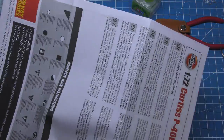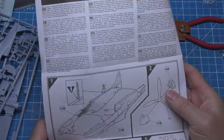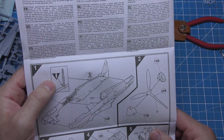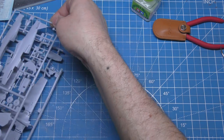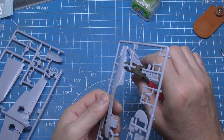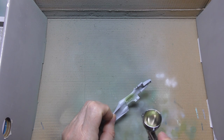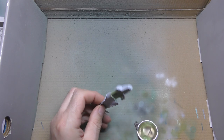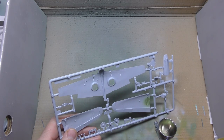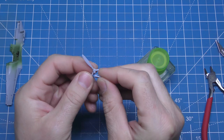Starting with the fuselage. It says to cut that off. I just nip my pieces off with my nippers — any type of nippers will do, even a pair of cheap scissors will do it to be honest. A bit unusual this one — it wants the pieces glued together for the cockpit before you actually do it, so I'm getting a bit of paint on it on the sprue. That way it's going to make it a bit easier when I glue it all together.